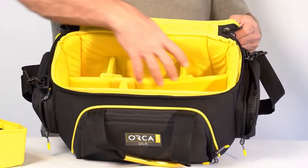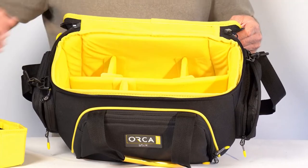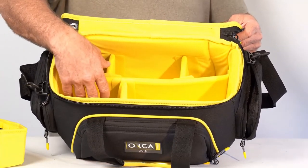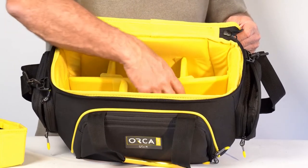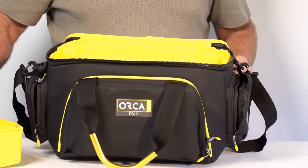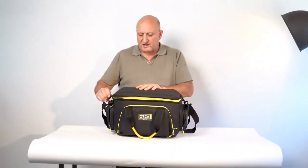Because of these two layers you can fit some more accessories. The inside of the bag is a very bright yellow so you can find your things easily in a dark atmosphere. That's the way you close the bag and protect the camera.